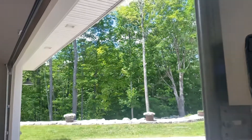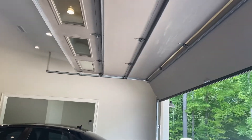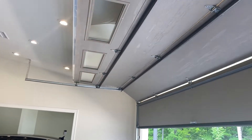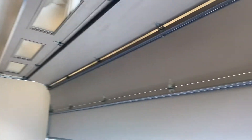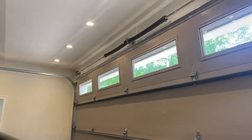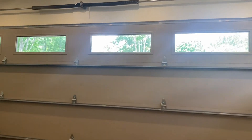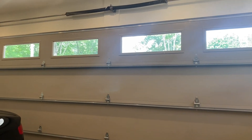Close it down one more time. Soft stop doesn't seem like it works very well, so I'm guessing this door is unbalanced. Anyways, that's going to be about it. Thanks for watching.